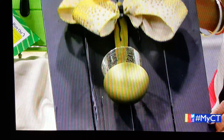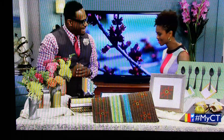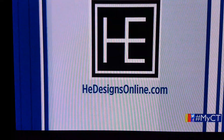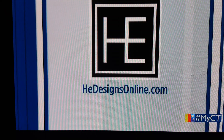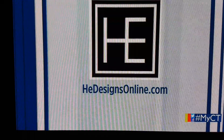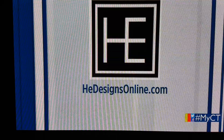Howard, these are great ideas. I always love when you stop by. Thank you so much for sharing. My pleasure always. And happy spring! Yes, happy spring. Howard's ideas are designed to be DIY, but if you just don't have the time, Howard can do it for you. Check out his website at hedesignsonline.com. And from DIY to what the experts showed off at the High Point Furniture Market a few weeks ago.